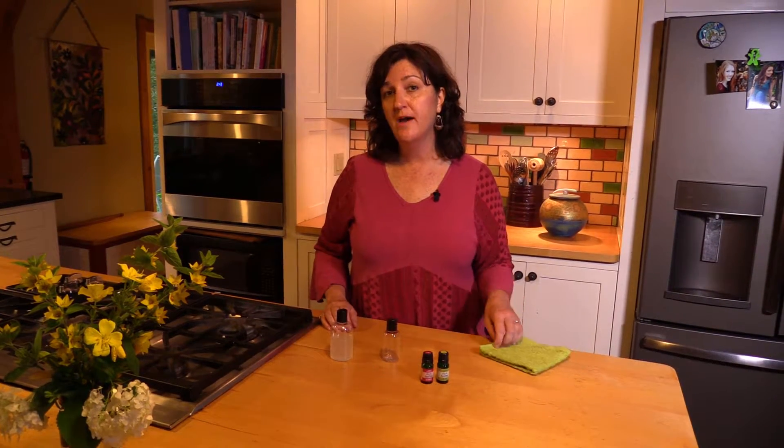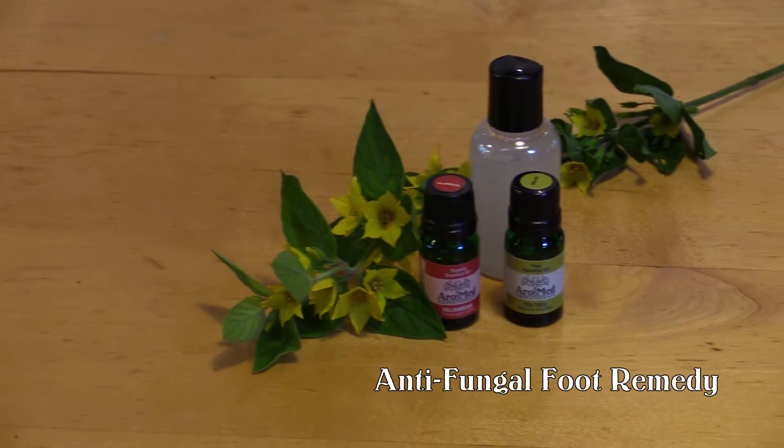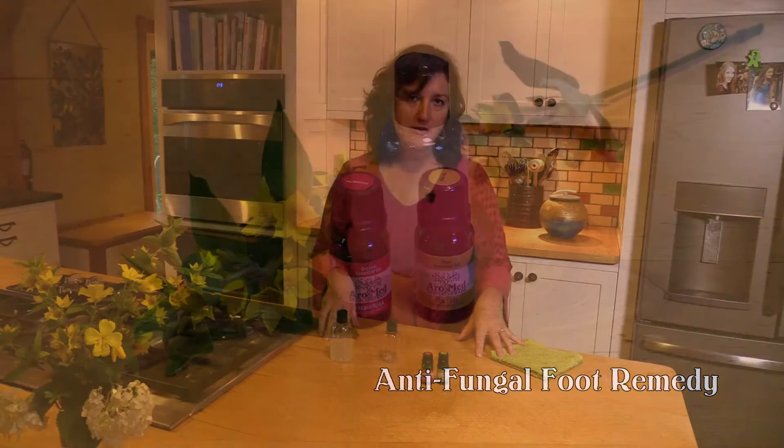Hi, my name is Lauren Andrews and I'm the founder of Aromed Aromatherapy of Vermont. Today I'm going to teach you how to make your own antifungal foot remedy. Fungal infections like athlete's foot are very common and actually very easy to address with essential oils. We have some very powerful antifungal essential oils in our arsenal and we're going to talk about two different oils today that when working together synergistically can tackle most fungal infections.